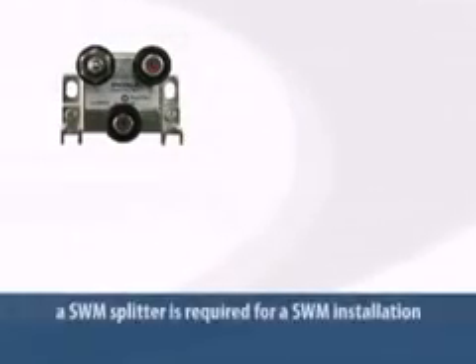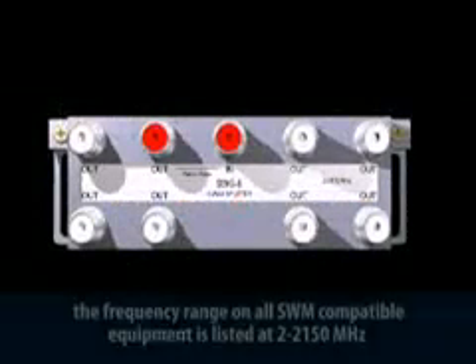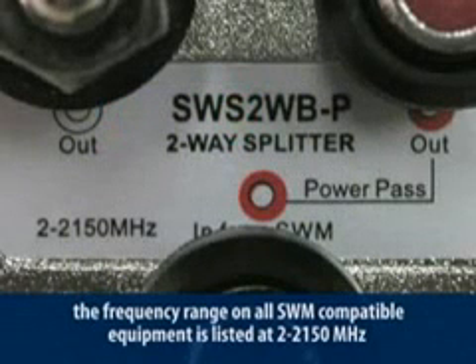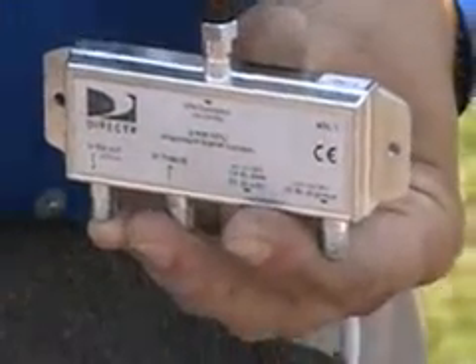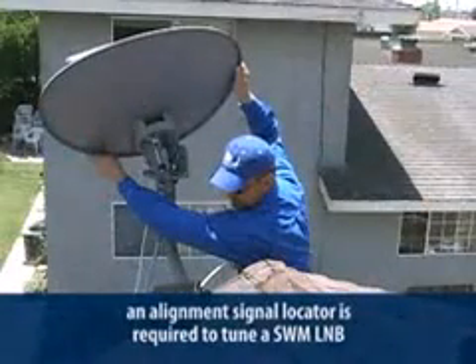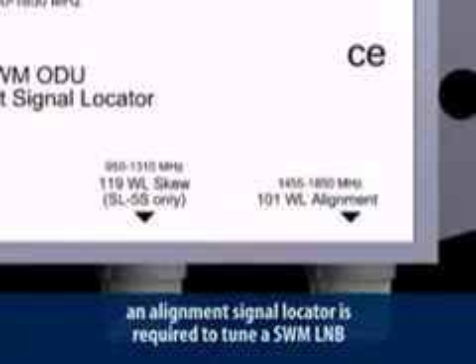Another piece of hardware you'll need is the SWiM splitter, which comes in 2-port, 4-port, or 8-port models. You'll notice the frequency range on all SWiM-compatible equipment is listed at 2 to 2150 MHz. In order to align and peak the ODU, you'll also need an alignment signal locator, or ASL. The ASL is connected to the SWiM LNB and allows you to look at the signals from the satellites at 101 and 119 degrees independently.